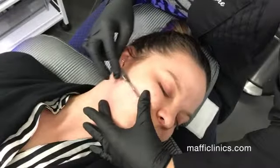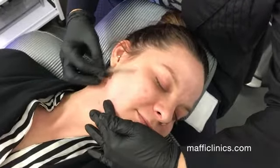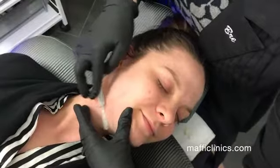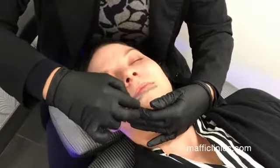Does this hurt at all? Not at all. What does it feel like? Just like a little scratch. Some patients have even said that it kind of feels like a little dry toothbrush on the face — that kind of soft exfoliation. At Maffi, we dermaplane prior to our lighter skincare treatments such as...